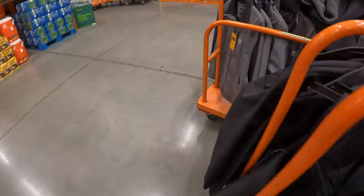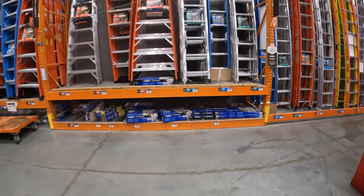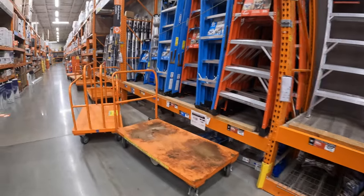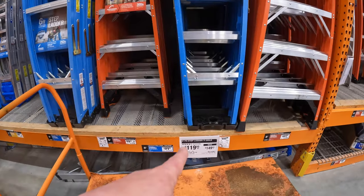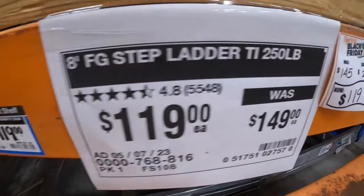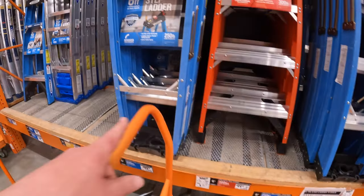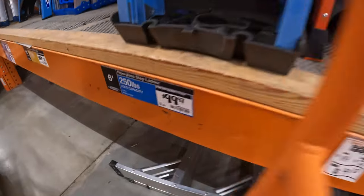Anything marked down on ladders? 199 for the 8-foot, 250-pound — was 149. Or what I just recently got: the 6-foot for 9.97.